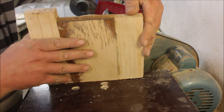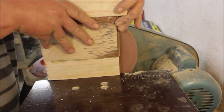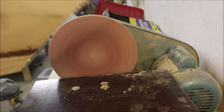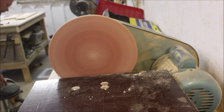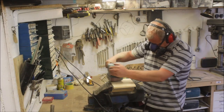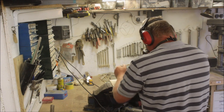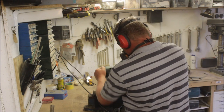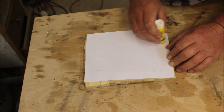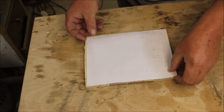I wanted to chamfer the edges to turn it into a sort of semi-dome shape. Then, using a glue stick, I stuck the printed-out picture onto the board — this was actually going to be the lid.